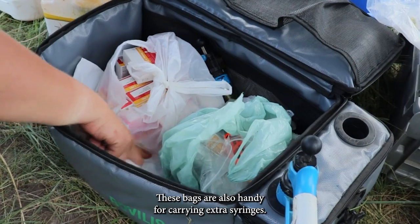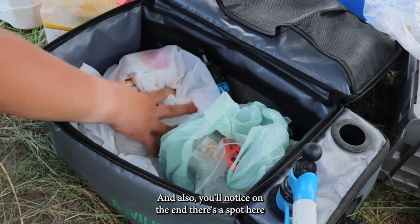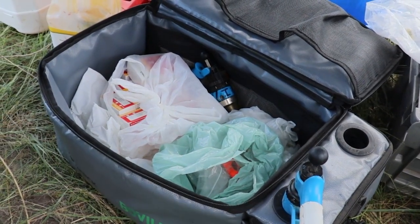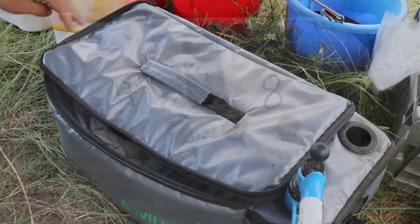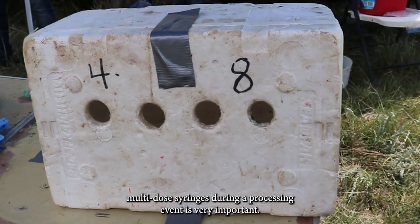These bags are also handy for carrying extra syringes, and you'll notice there's a spot for maintaining syringes in between animals. You're able to put ice packs in between these two tubular holders. Having a place to store your multi-dose syringes during a processing event is very important.